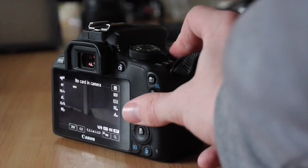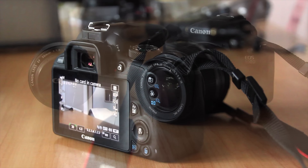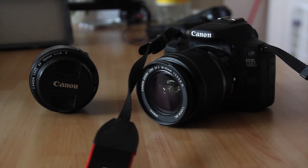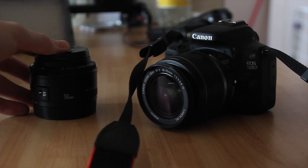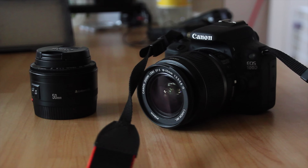I generally use the kit lens for most things — that's the 18 to 55mm standard kit lens. I also have a 50mm prime f1.8 lens which I use for the bits where I film my face, just because my room is pretty dark.